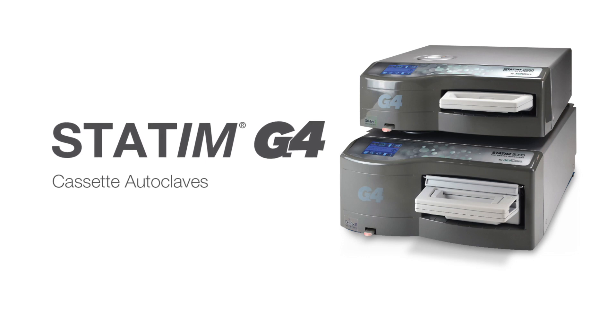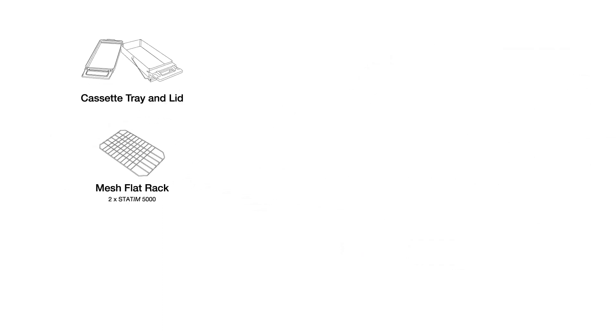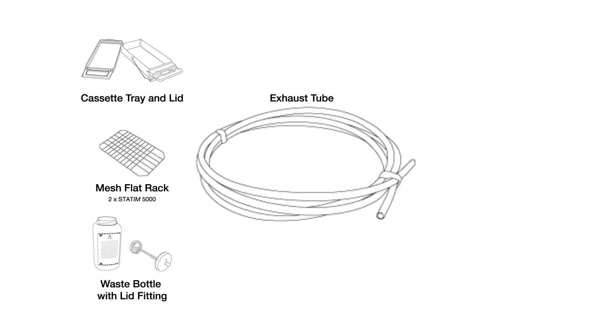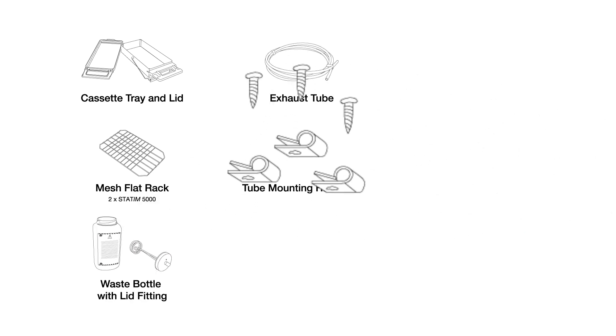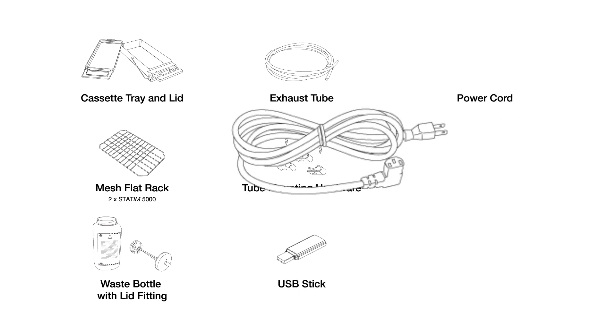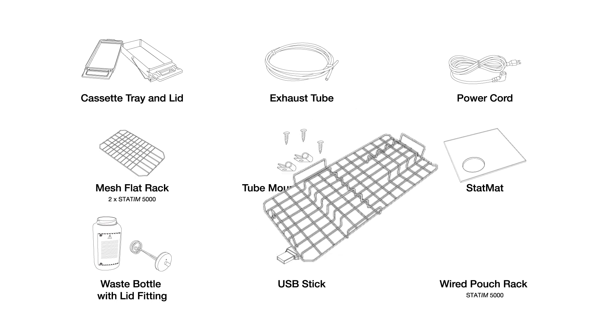Your STATUM G4 unit comes with the following items: a complete STATUM cassette with a mesh flat rack, waste bottle with lid fitting, exhaust tube, tube mounting hardware, USB memory stick, power cord, and stat mat. In addition, the STATUM 5000 G4 unit includes a wire pouch rack.